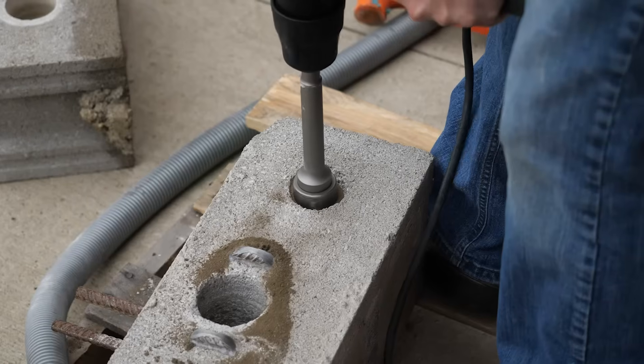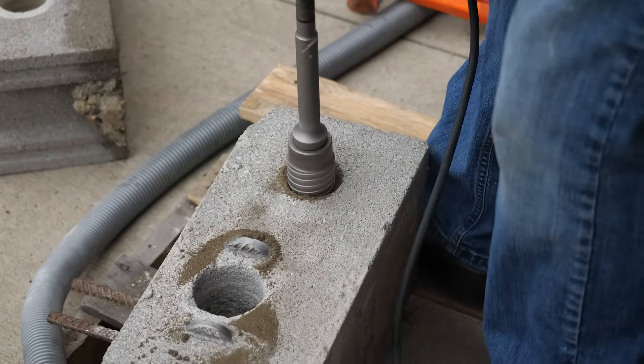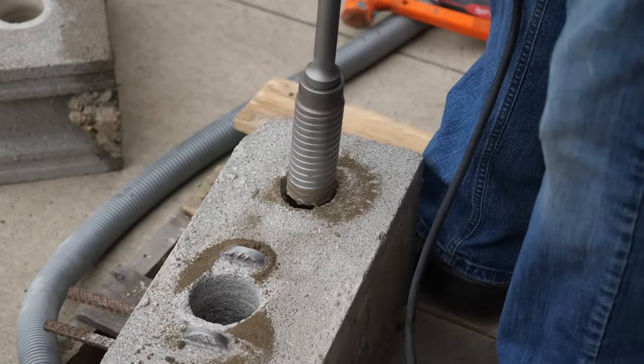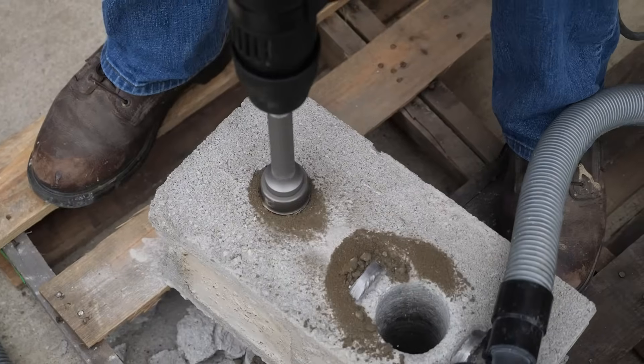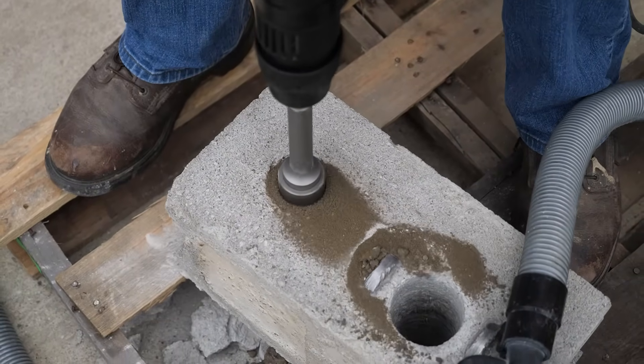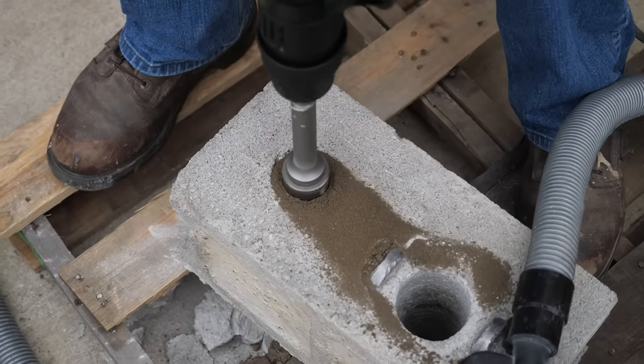If you insist on using carbide, the way around this is you core all the way to the steel or rebar, stop, then switch out your bit to a rebar cutter in drill only mode, knock that out, then put your carbide bit back in and continue coring. It does work and will save your carbide core bits.